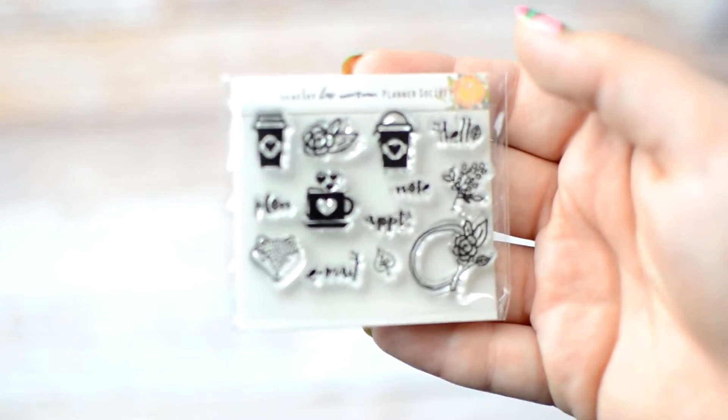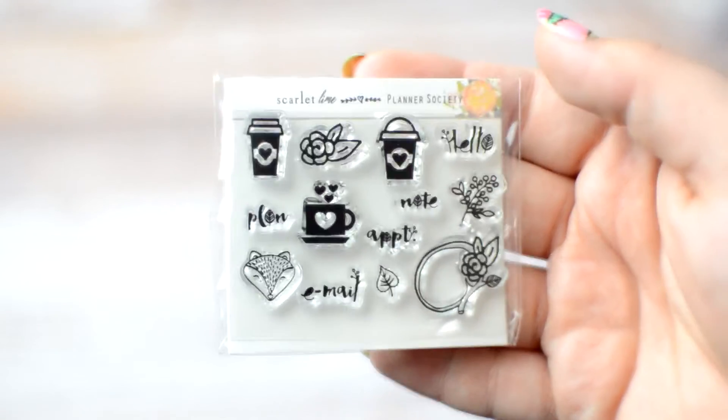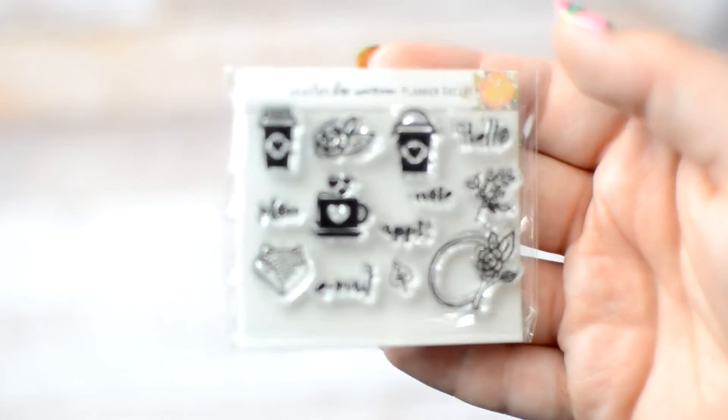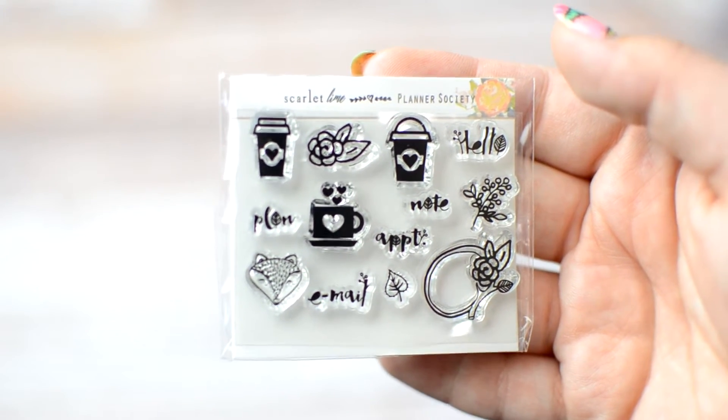Here we have the clear stamps, if my camera will focus. This is a brand new lens, which is why I was struggling so much throughout this video — I'm so sorry if things are a little bit blurry. But these are the little stamps. There are always some little stamps, but the bottom right corner — that little circle with the flowers — I love those.